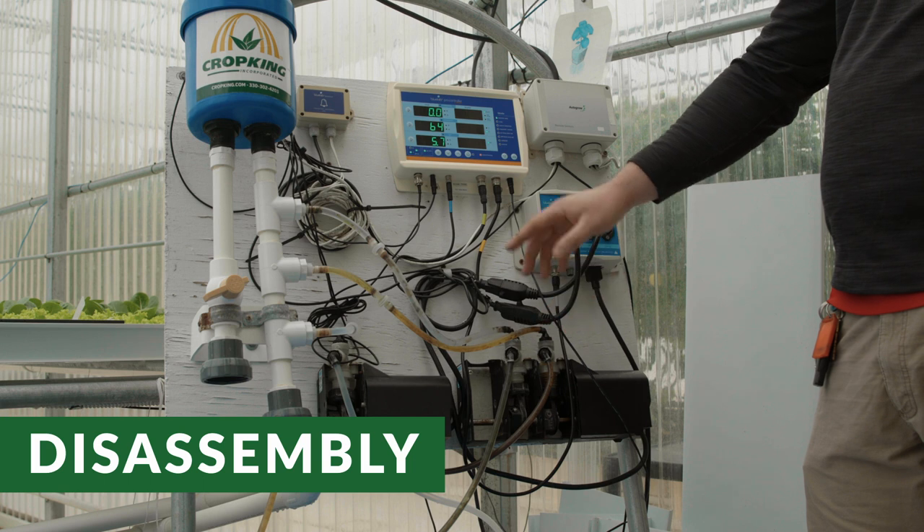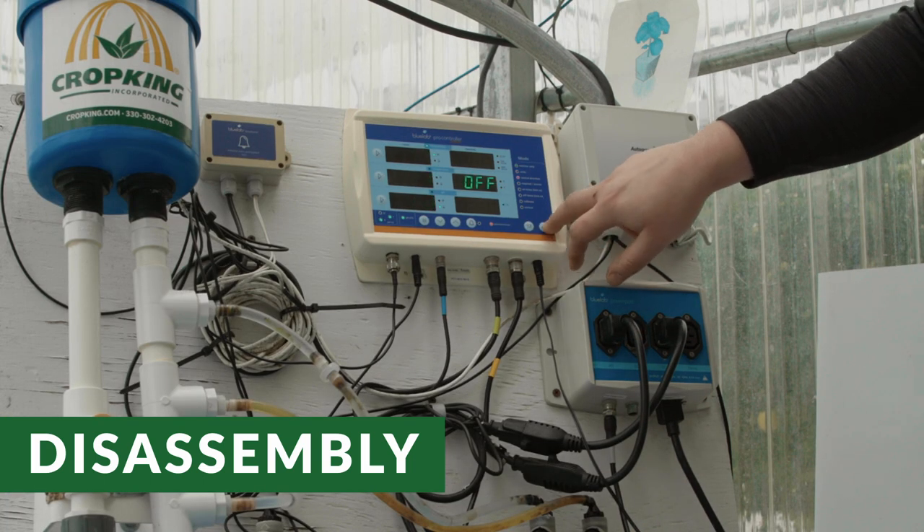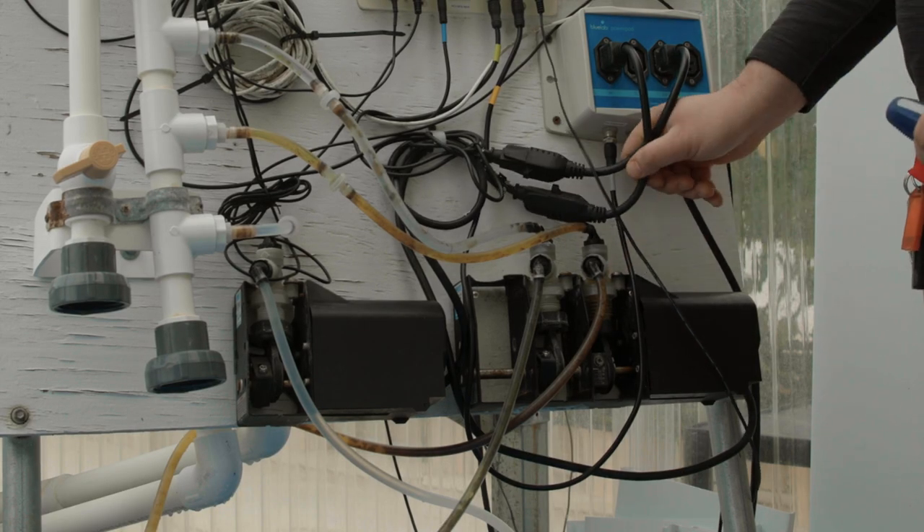First, put the controller in monitor only mode. Use the up and down arrows on the right hand side of the controller to place it in monitor mode only. This will keep the bellows pumps from running automatically while cleaning.